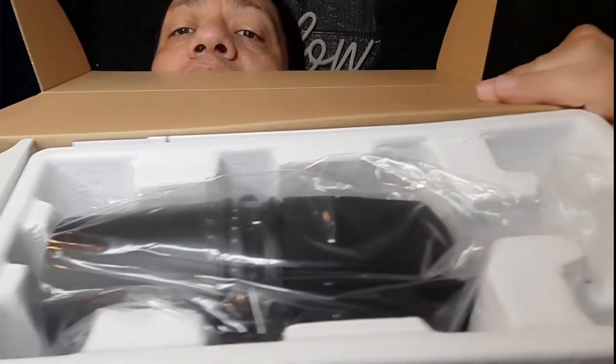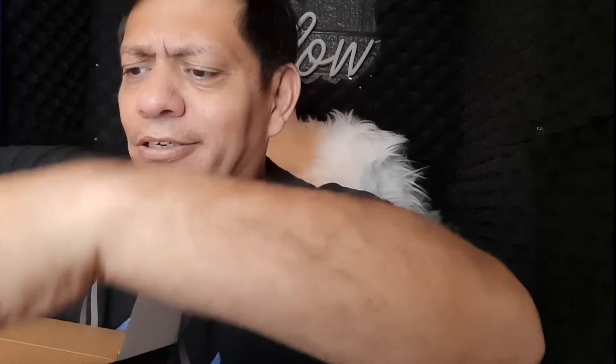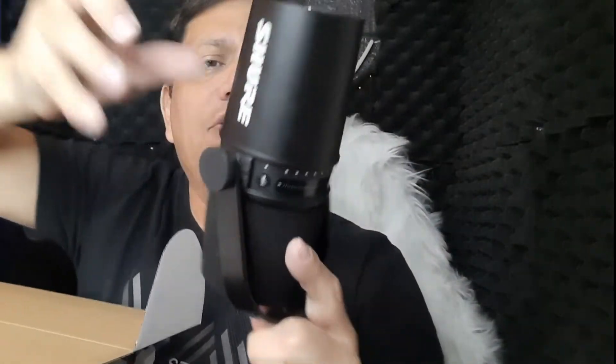All right, now I'm gonna take it out and trying to be as careful as possible because it's brand new. The last thing I need is to drop it. That thing is heavy too. Here it is — it's all metal, you can hear that. It's all metal and it's a great microphone. You can tell it's good quality.